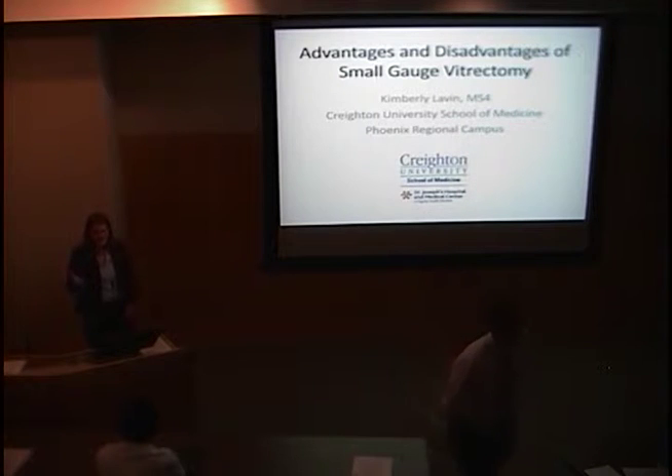I'd like to say thank you to everyone for being here, and a special thank you to Dr. Teske for helping me with this presentation and Dr. Mifflin for helping me get the idea for it initially.